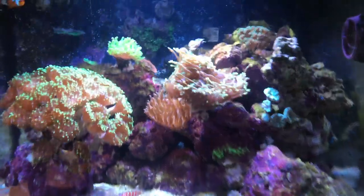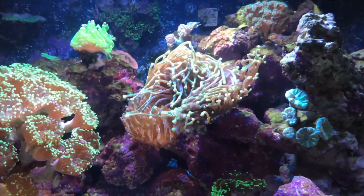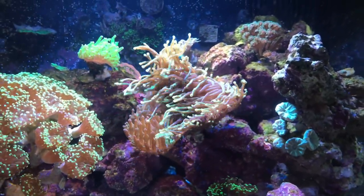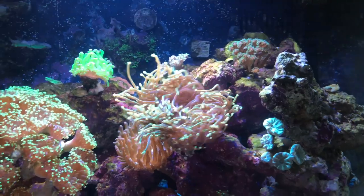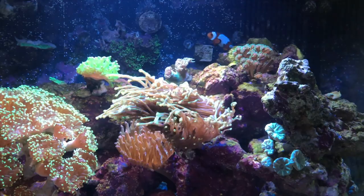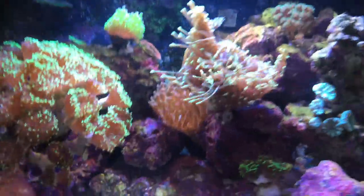I slowly started adding corals. The first thing I picked up was this awesome torch right here — I'm super happy with it. Sometimes when you bring a coral home it ends up being a lot bigger than it looked in the store, and this was definitely the case. It wasn't the cheapest thing in the world, but there was some of the same type just a little bit bigger that were quite a bit more money, so I feel like I made out like a bandit.